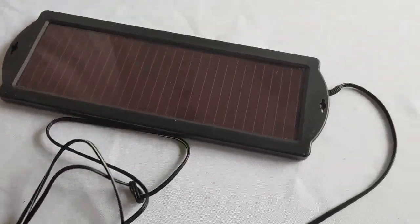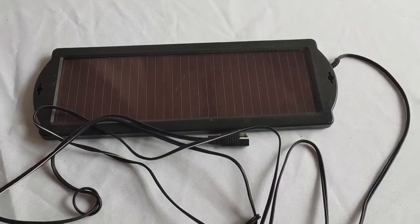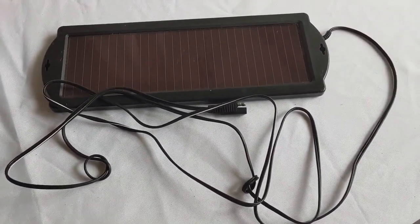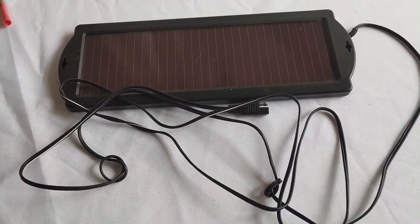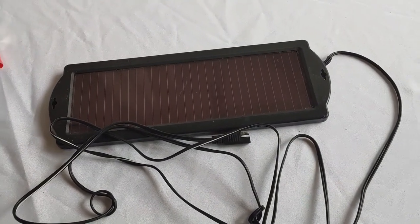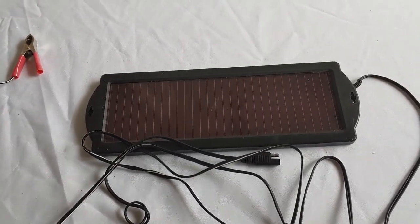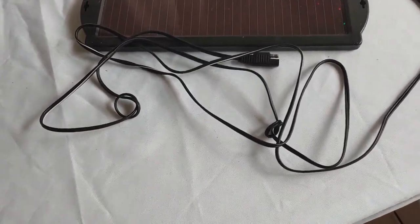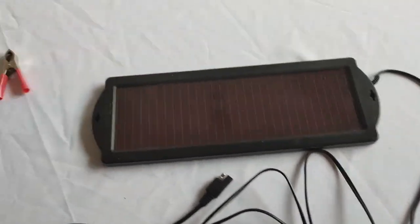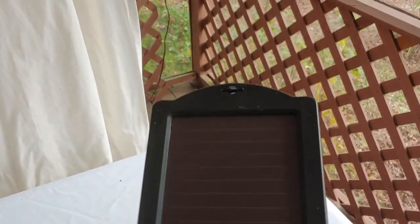So this is actually just for trickle charging. If you have a major battery that you've drained and you want to charge it back up, this is not the solar panel to use. This is simply for trickle charging. I had a 2007 Colorado that I really loved, but the battery would drain a lot. I used one of these and it kept it up all the time. So if you have a battery that drains slowly and is not on your regular battery bank that you can charge, you hook one of these up to it and it works nicely.